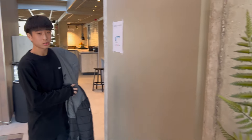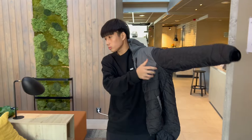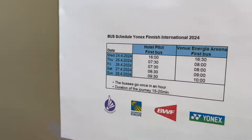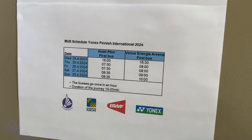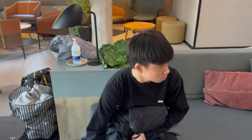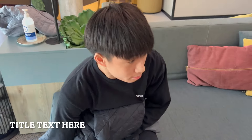Hey guys, we're getting ready to go to the badminton hall — the main venue of the tournament. This is the bus schedule. We're just chilling right now, about 20 minutes early. We've got Rylan right here. How are you feeling? My knee hurts.